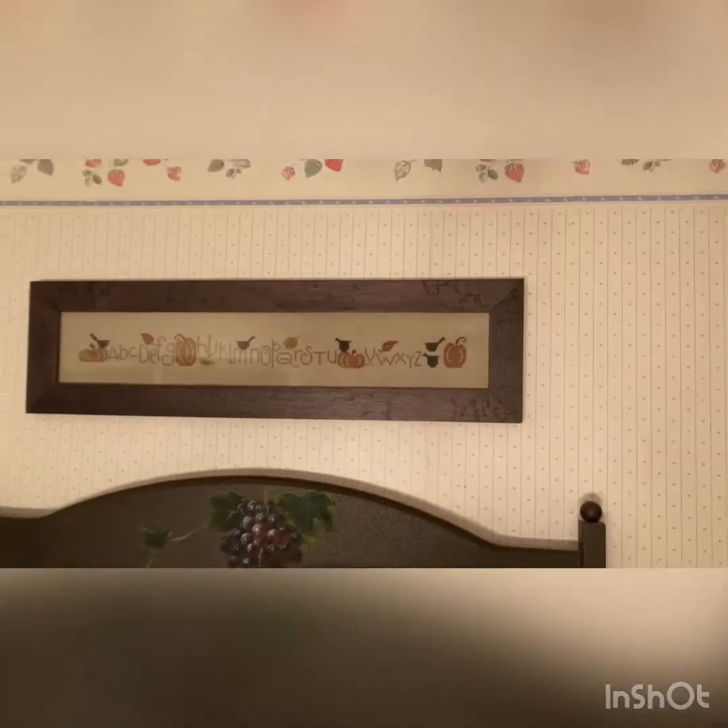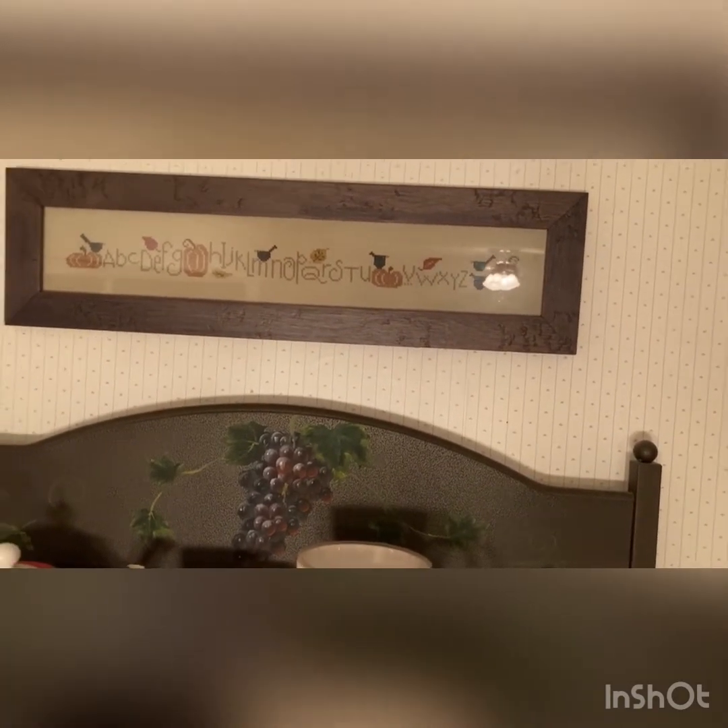That's done on Aida — I think it's 14 count. And last we have 'Fall Row' from Bent Creek with the little crows, and this was stitched on 28 count linen with all the called-for colors.